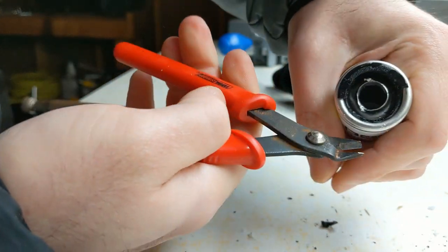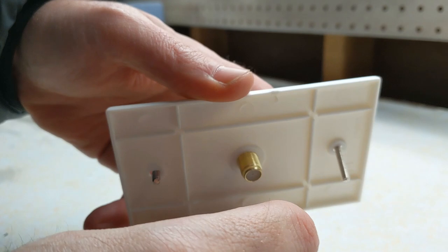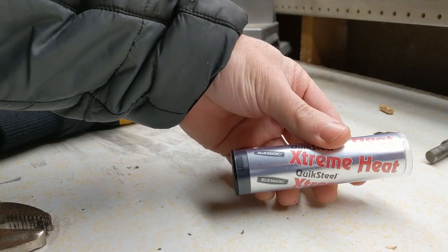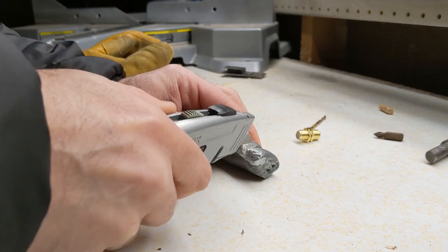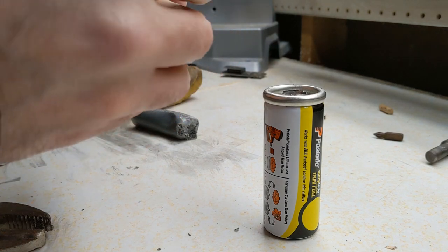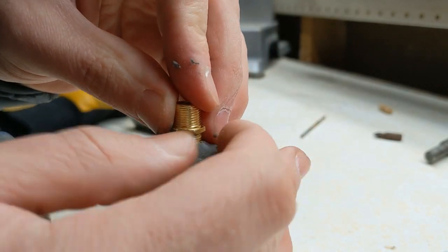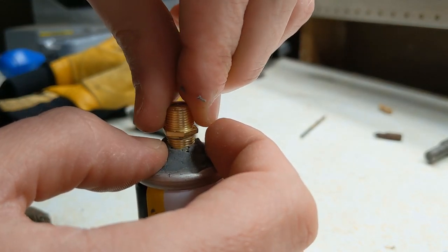I then removed the remaining plastic from the top of the canister. To hold the wick, I used a coax coupler. I used Quick Steel to attach the coax coupler to the top of the canister. With the Quick Steel in place and slightly hardened, I carefully unscrewed the coax coupler, leaving the nut implanted in the Quick Steel.